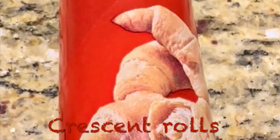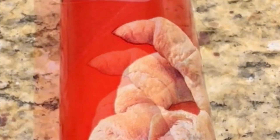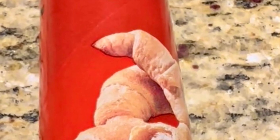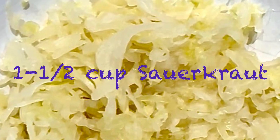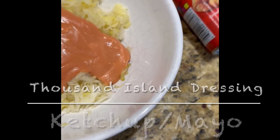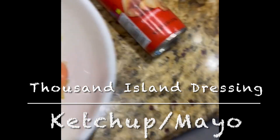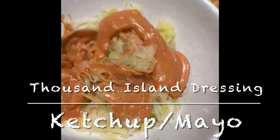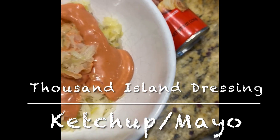The first thing you're going to want to do is go to your local grocery store and buy some crescent rolls — doesn't matter the brand, just any type. After that, you're gonna get some sauerkraut. Take about a cup and a half of sauerkraut and mix it with some thousand island dressing. That's easy to make — just equal parts ketchup and mayo. Mix that in with the sauerkraut.